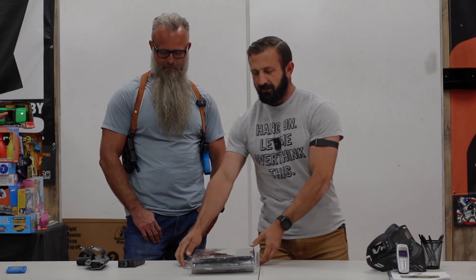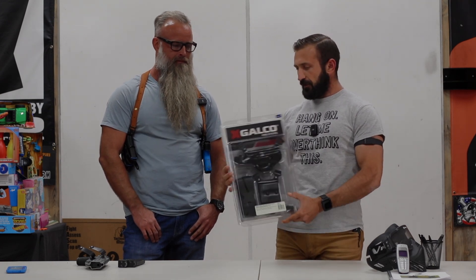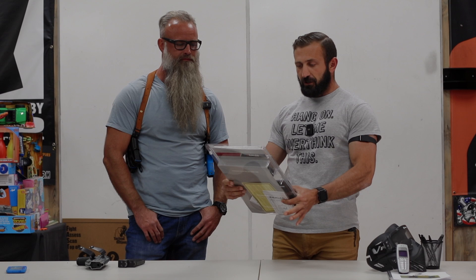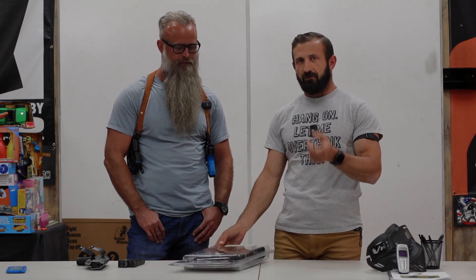Hello everybody, Lewis with Tactical Response. We're making a video today — I just got this in from our friends at Galco. Been looking to get into the shoulder holster game for a while. You may have seen our video from Shot Show where I walked around with Mike and he went through all of the different models that they offer, because there are some different variations.